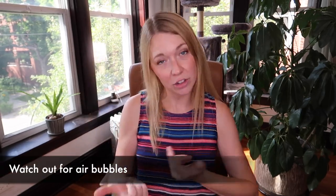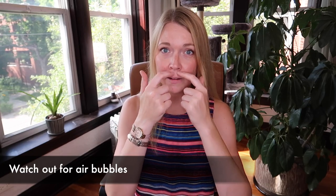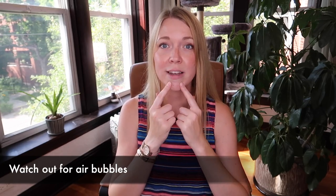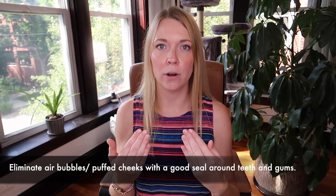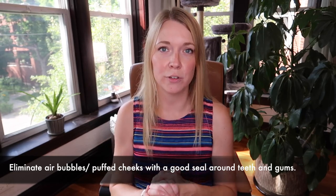The first thing with poor clarinet embouchure is air bubbles. This doesn't just happen with beginners — it happens with people who have been playing a long time as well. If that seal around our teeth and gums gets lazy or our corners flap around, we're going to get little air pockets on our face. Just think about forming your embouchure around the bone structure of your face.